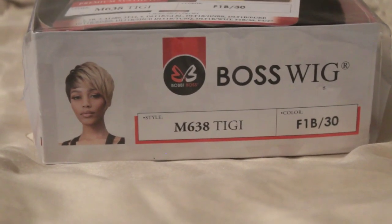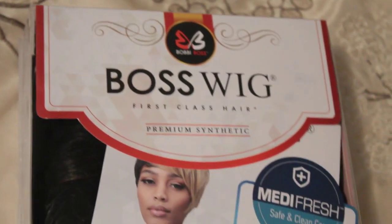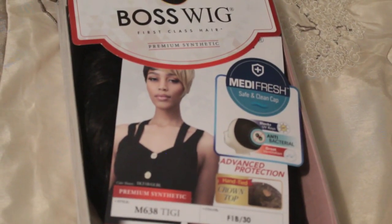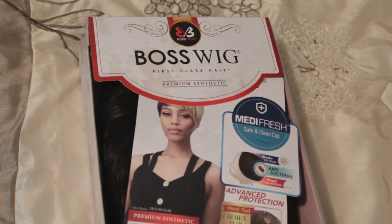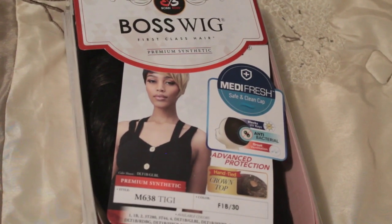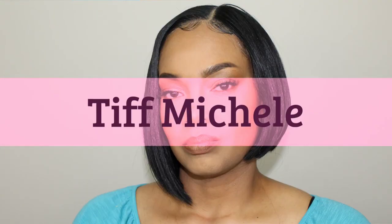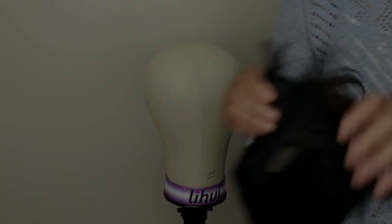Hi beautiful people, thank you for clicking my channel. This show-and-tell is on the Bobby Boss wig, First Class Hair, in the style M638TG in the color F1B30. If you want to see this, please keep watching.